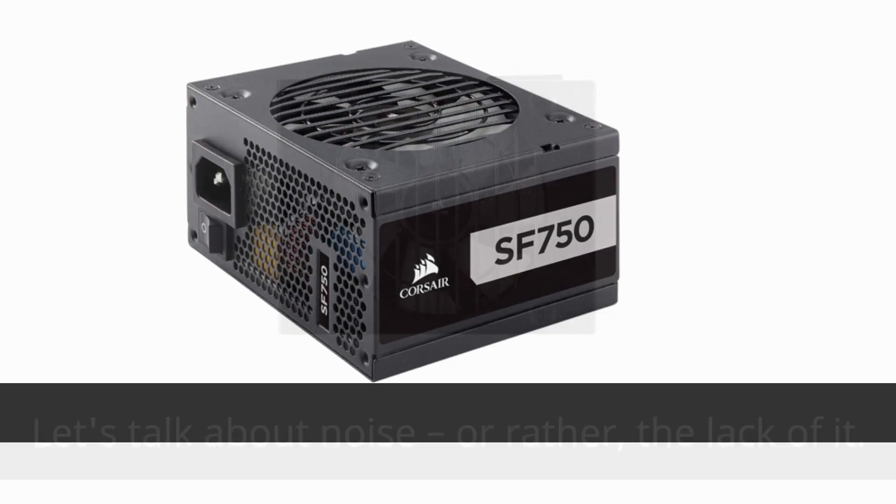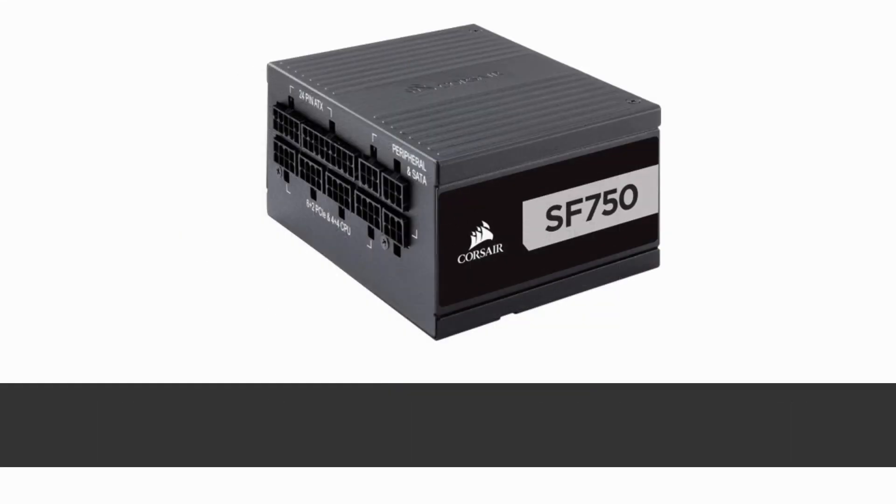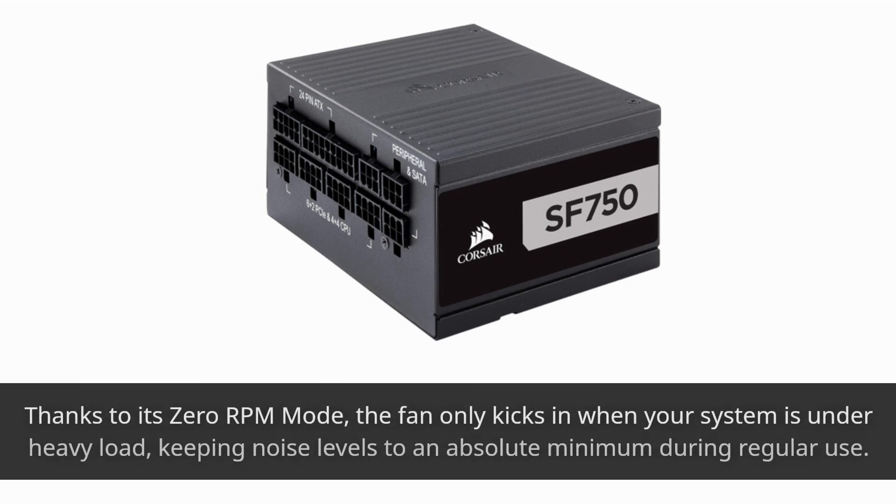Let's talk about noise — or rather, the lack of it. The SF 750 Platinum features a large 92mm fan that's incredibly quiet, thanks to its zero RPM mode. The fan only kicks in when your system is under heavy load, keeping noise levels to an absolute minimum during regular use.